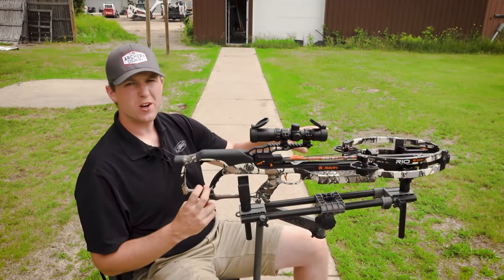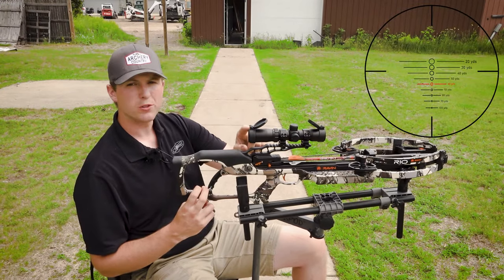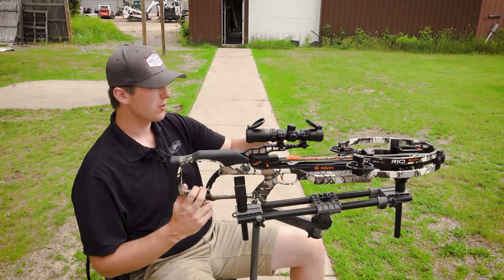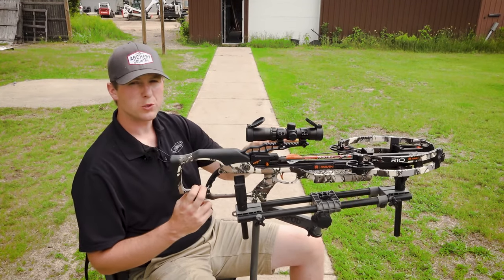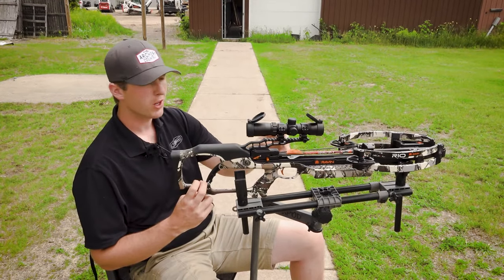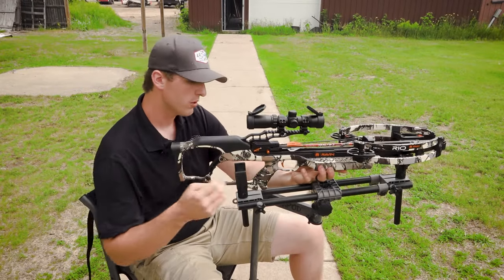Now that our 20 is on, we're going to step back to 60 yards. I'm going to make sure to use the 60-yard reticle in the scope. When we're shooting these farther distances, we want to make sure that the bow is nice and level so that way we don't get any left-right drift. Also, there's a little bit of a crosswind, so before we make immediate adjustments, we'll shoot a couple times, make sure we get a pattern developed, and then make some adjustments off that. So again, 60 yards, loaded up here.